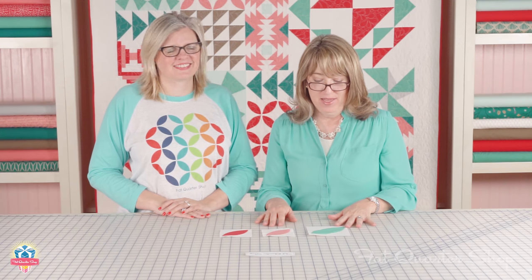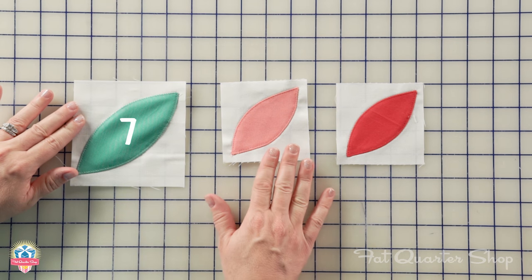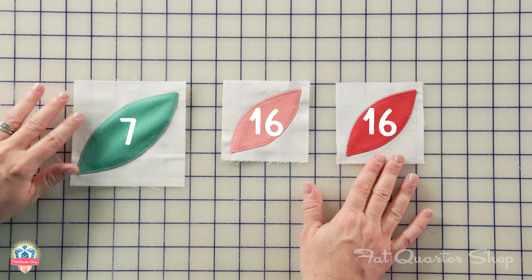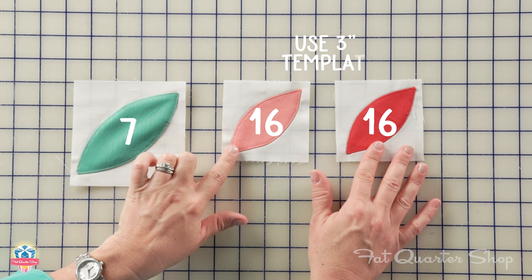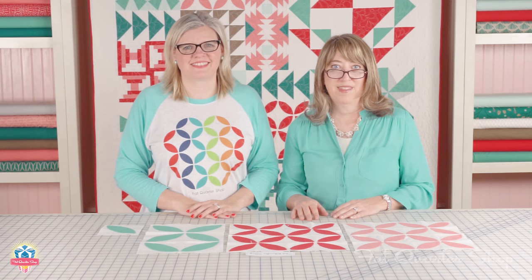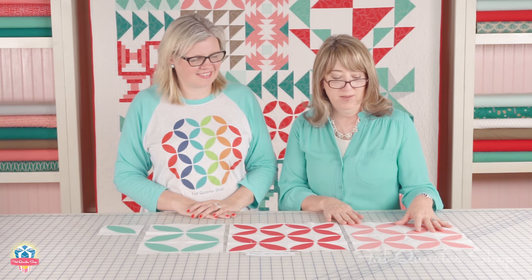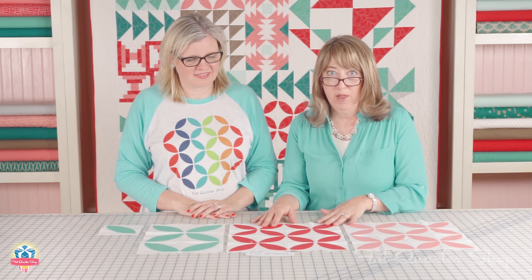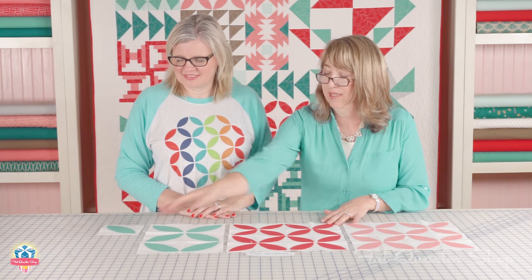To make the rest of the orange peel blocks for the quilt, you will make seven of the Caribbean, you will make 16 of the peach, and 16 of the raspberry. Note that the peach and the raspberry use a three-inch template. Now you will assemble your orange peel blocks using the pattern diagram — make one peach block, one raspberry block, one Caribbean block, and leave that last orange peel out by itself for now.